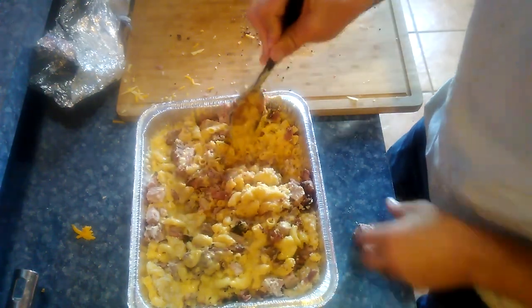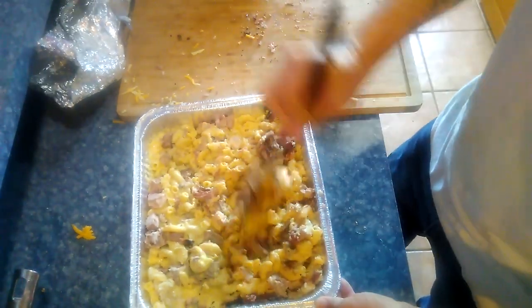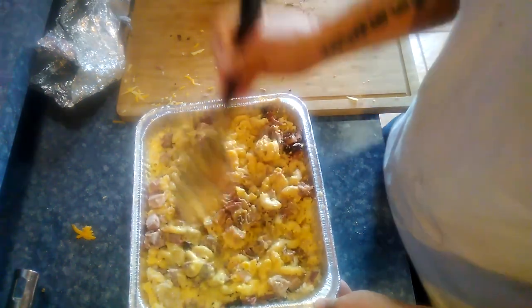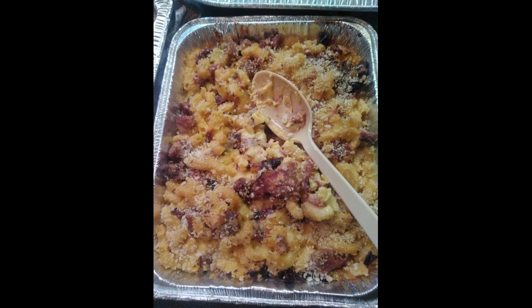Like I said earlier, this has been a collaboration project. Some of the channels — and I don't have a full list — but some of them were Cooking with CJ, Daddy Dutch Barbecue and Cooking, Cooking with James, 1984 Barbecue, Robert Roy, Josh and Babe, and there's a bunch of others. We'll do the hashtag and you can check it out. Thanks for watching.